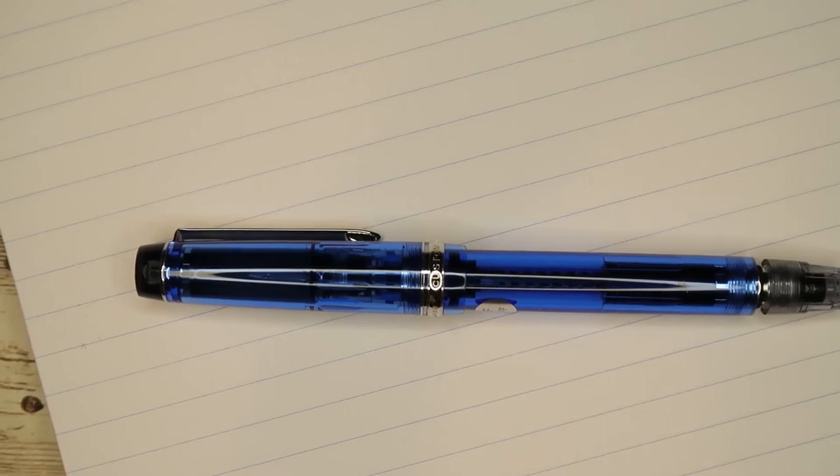This is another episode of Quick Write where I take one of my pens and quickly do some writing to show off the pen and how it writes. Also stick around to the end of the video where I will announce the next pen in the Quick Write series.